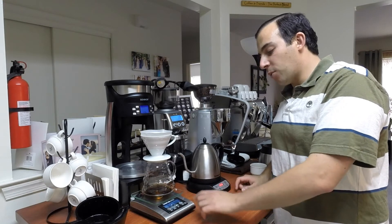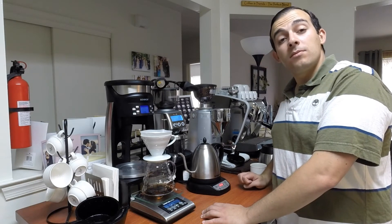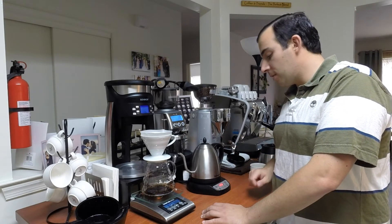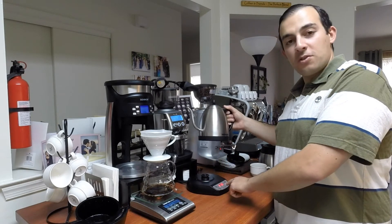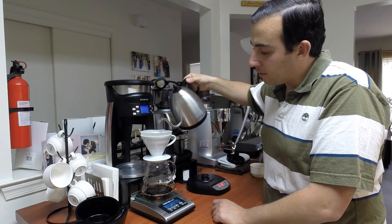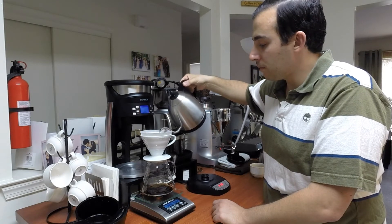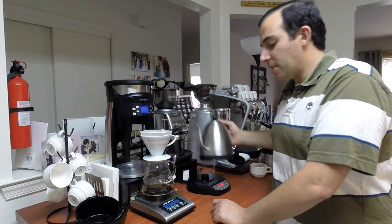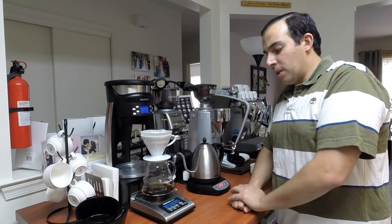We're going to wait — about 20 more seconds. It's showing 25 seconds here. 10 more seconds. This is heating back to 201. 5 seconds — perfect timing, this just reached 201 and here it's 45 seconds. So that's 160 grams — just a little bit more — and we're just going to wait for it to drip.